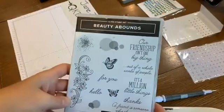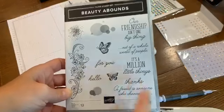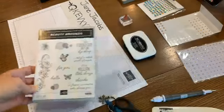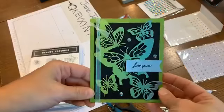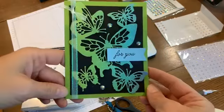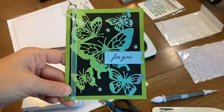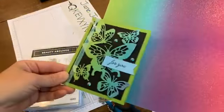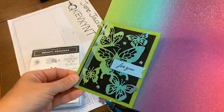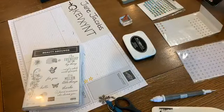The stamp set is called Beauty Abounds, and the only stamp I'm using today is the 'for you.' Here's the card again so you can see it the right way, not reversed. You can see how fun it looks to have the shading on there. Here's the 12 by 12 - you can tell I cut it from this corner because you can see the green going into the balmy blue.